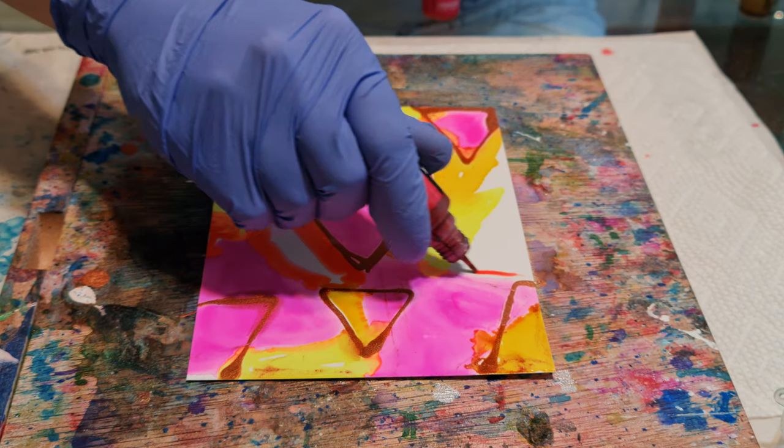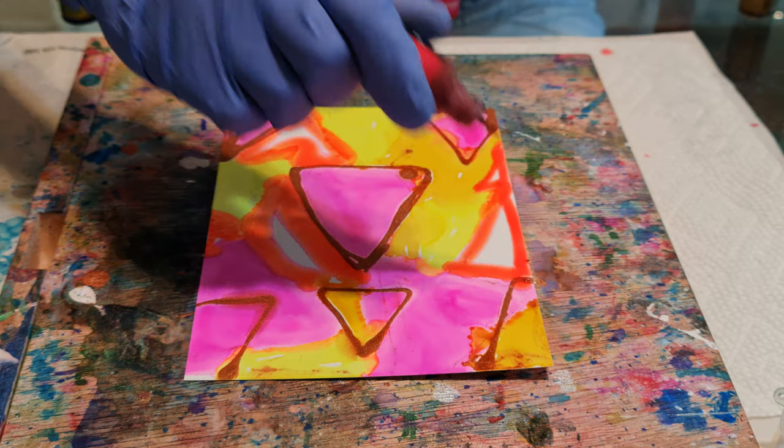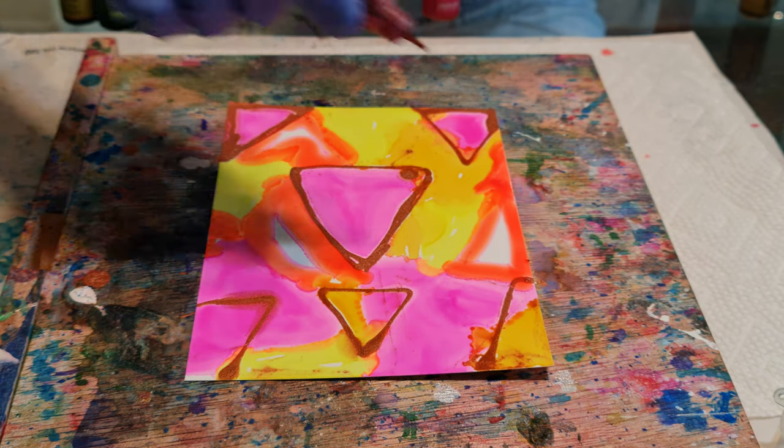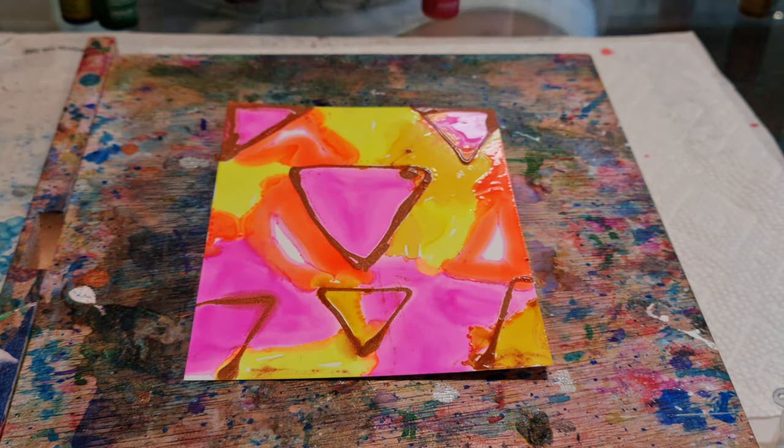Oh man, this song is almost over. I guess the area has to stay white. Wait, that's a different song. All right, bye-bye and God bless.